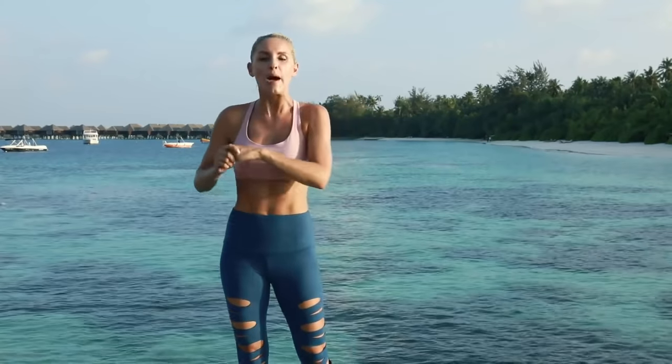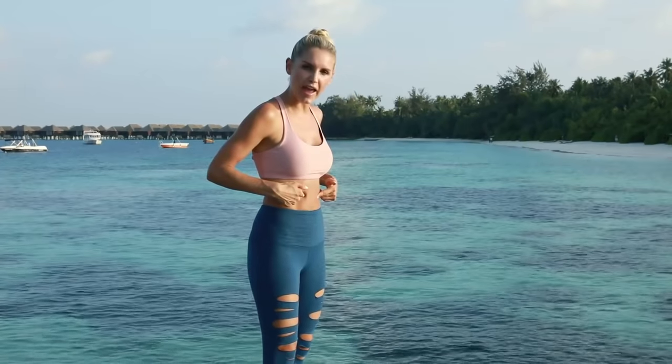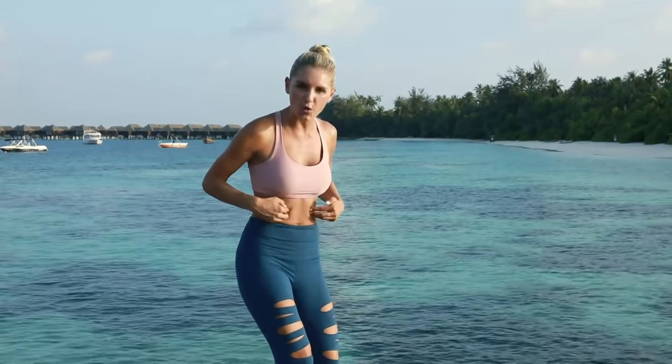So you guys want to have some abs? Well, I've got to tell you: 80% is nutrition and 20% is fitness. If you do not have the right nutrition, we've got you covered there as well. We're gonna be doing a plank ab challenge!